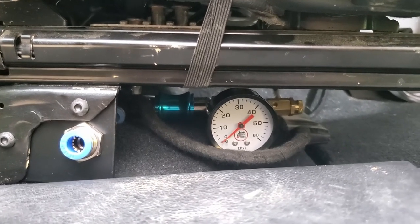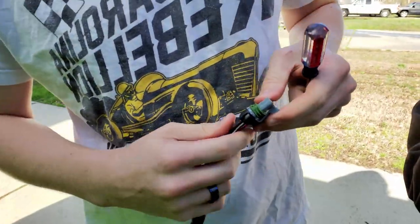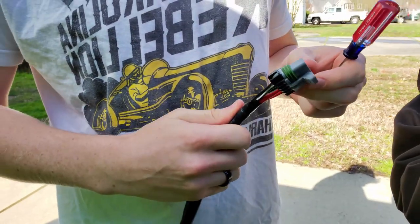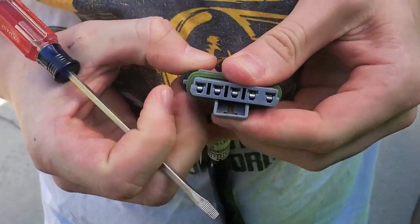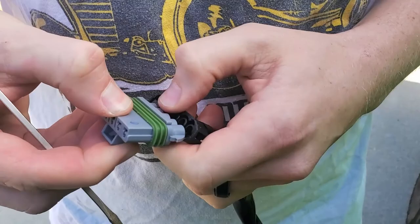Back for another day — all that's left is the electrical work. The first step is running power from the battery into the cab to power the air compressor. We're taking the wires out of their connector so they can be fed through a hole we'll drill in the firewall. There's a plastic retainer that holds the wires in place which has to be slotted out and down to access the wires.